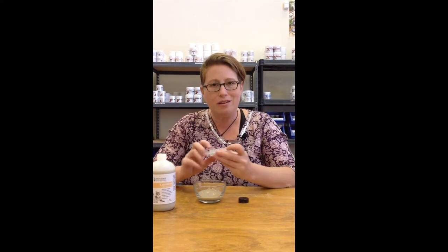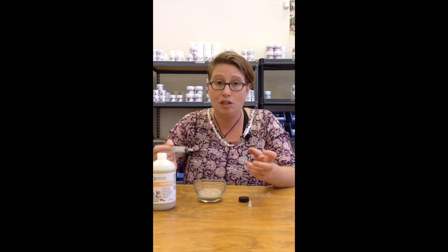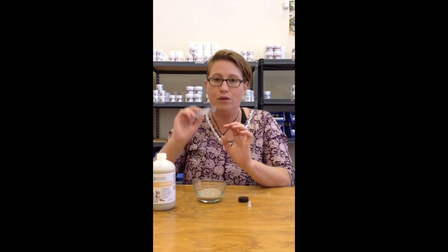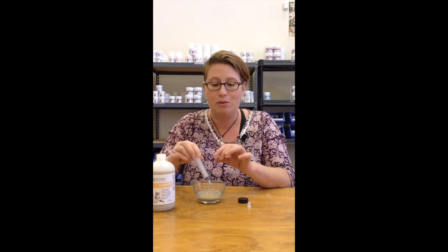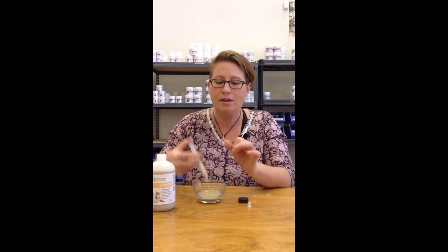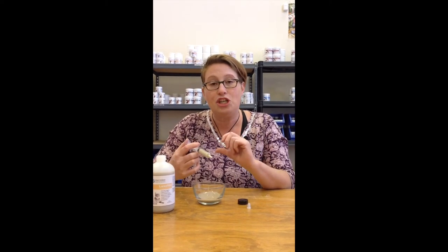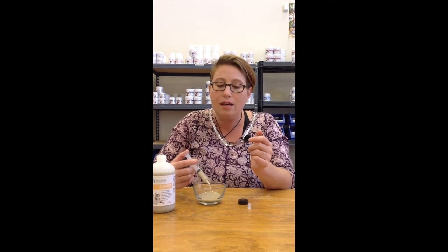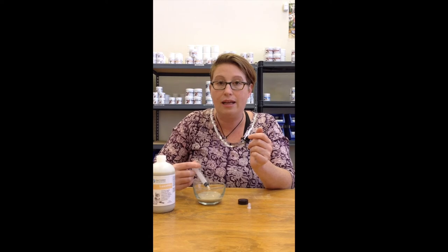The best way to give it to your animal is in their food, but we understand that some animals are finicky and they may not like it because of the textural difference. Quite honestly, it has no different taste — it almost tastes like chalk. But if they don't eat it in the food, we always send a syringe along with your order, and you can just suck it up into the syringe and place it in between the cheek and the gums of your animal.